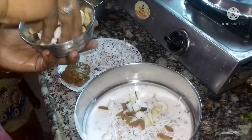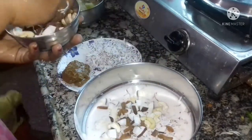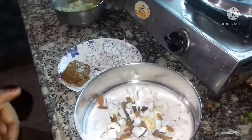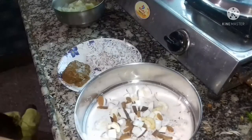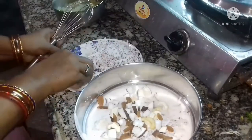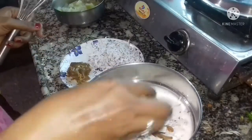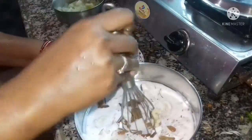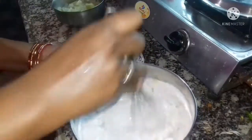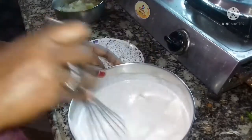Now we will put the cake on. Then we will make the cake all the time. After we put the cake, we're going to put a little bit of water.